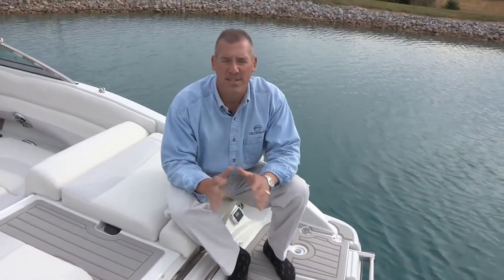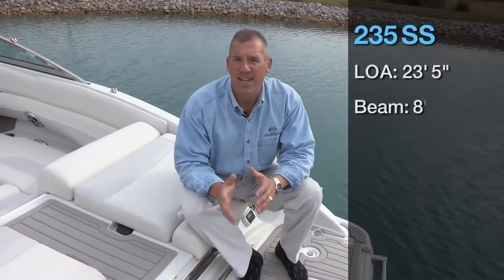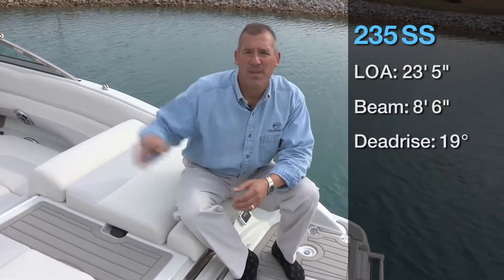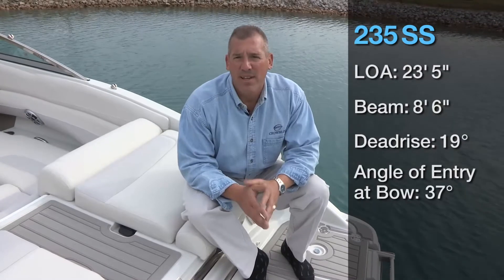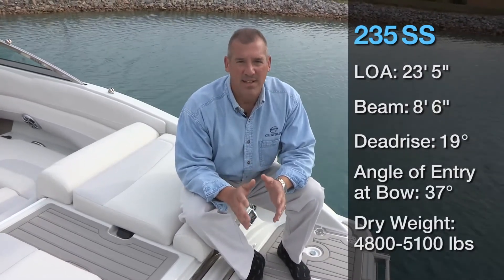Hi, my name is Kevin Rehm. I'm the Vice President and General Manager at Crownline Boats. I'm sitting here on the transom of our 235SS, really looking forward to the opportunity to do a quick walkthrough marketing video on this particular model. Before we get started, I'd like to hit a couple of the key points and specs. This boat is a 23 foot 5 inch LOA, 8 foot 6 inch beam, 19 degree dead rise at the transom, 37 degree angle of entry at the bow, and the dry weight is 4,800 to 5,100 pounds based on the engine and options selected.